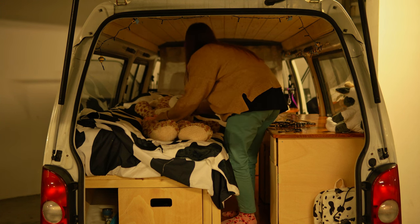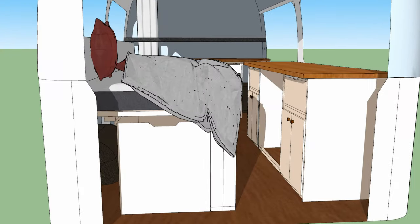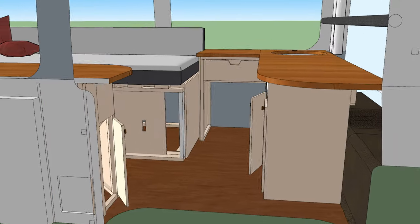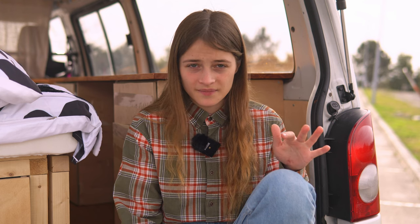Good night. Everything came out looking like it's from a TV series or a movie. My van was ready a week ago, besides locks, handles, sink, and small things. And the ending of my vlog is being worked on as I speak.